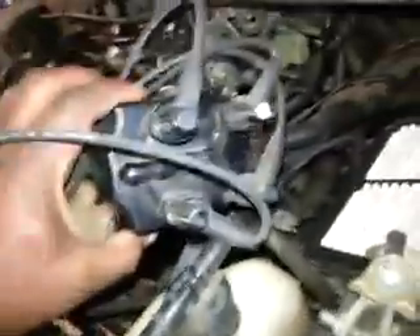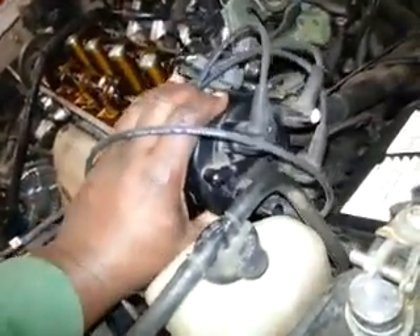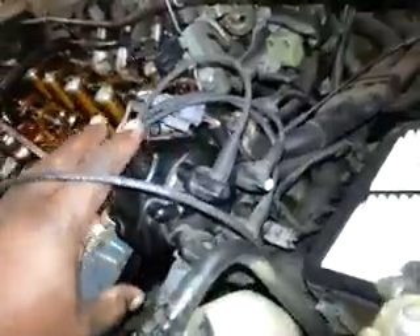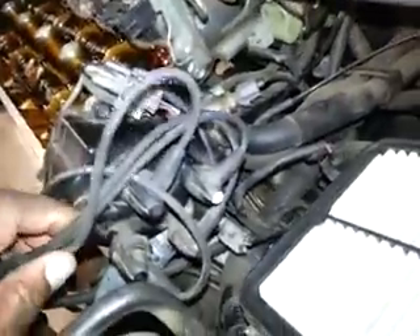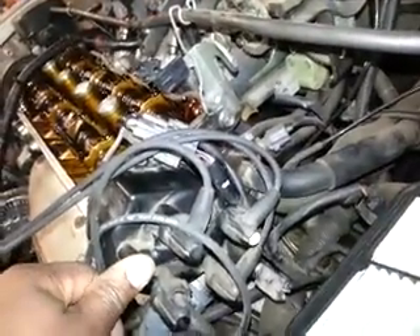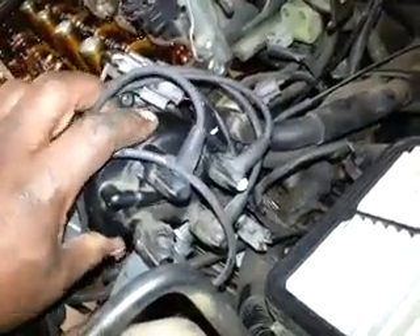So here goes the cap. You can see the white paint on the tape that covered the wire and the white paint on that spark plug location on the rotor cap are lined up.